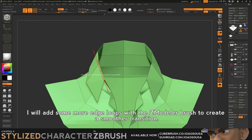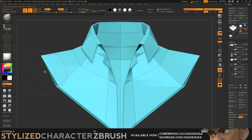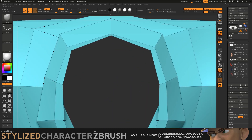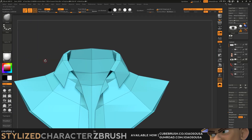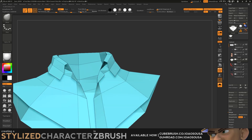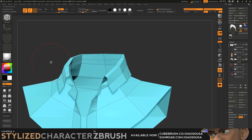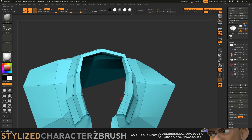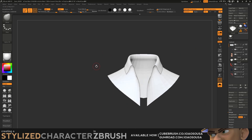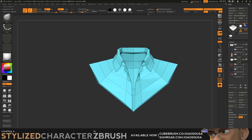I will add some more edge loops with a Z-modeler brush to create a smoother transition.